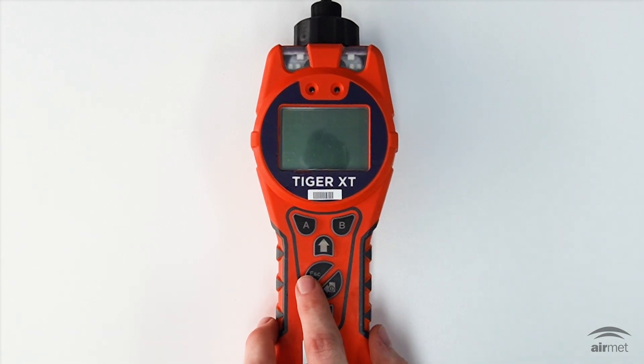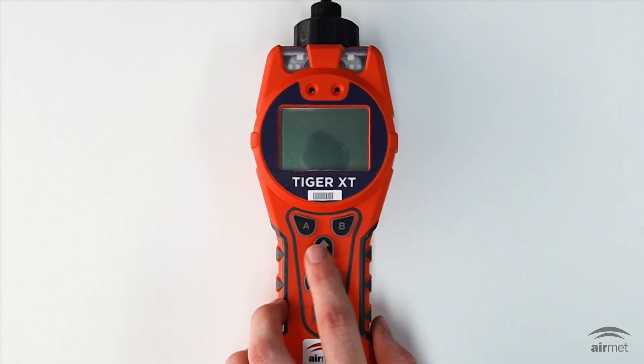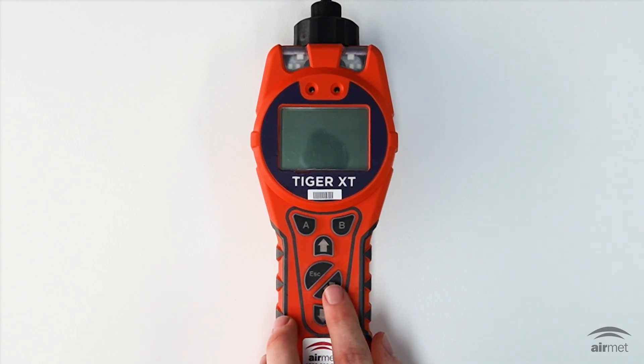The escape button helps you exit menus or cancel changes. The last button available on the Tiger XT keypad is the on/off or enter key. This button is used to accept changes, select functions and turn the Tiger XT on and off. In general, the A and B keys and the arrow keys are used for selecting and adjusting settings, and you'll confirm your choices by pressing enter.